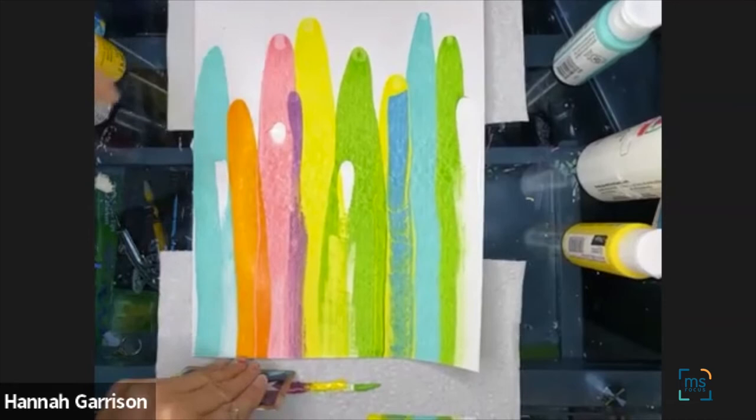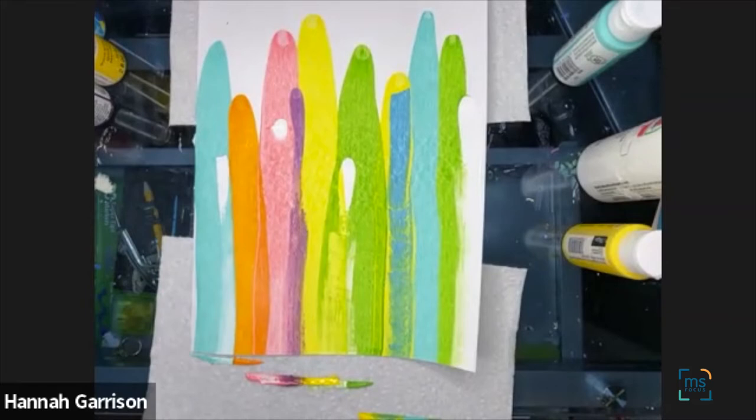And voilà! I love these two colors together, it just makes me happy. I cannot wait to see everyone's — I love this project so much.